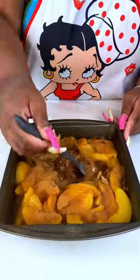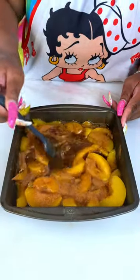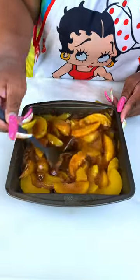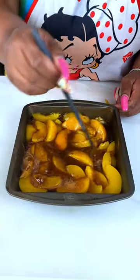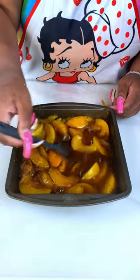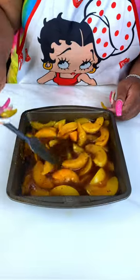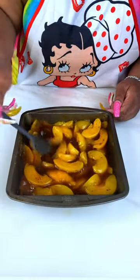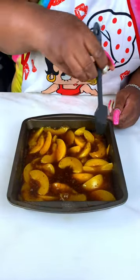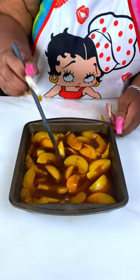I'm going to go ahead and get this mixed up. While you're getting everything prepped, you can go ahead and get your oven heated to 400. I noticed that when baking a dish like this I set the temperature a little higher, because it tends to take a little longer to bake, and adjusting the temperature higher made it bake a little better.